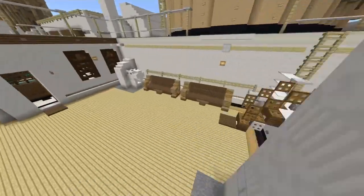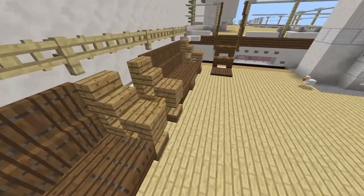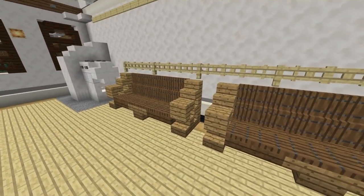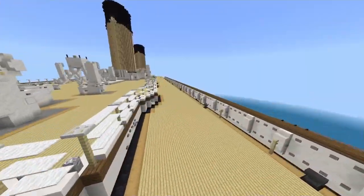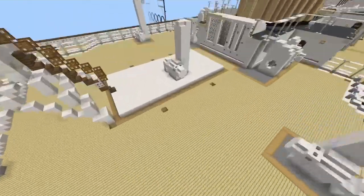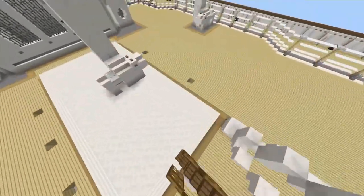Moving aft, the only thing that's changed here is the deck benches. They used to have black armrests, but I figured out — or rather other people figured out — that they were actually bronze or brass. So yeah, they're unpainted bronze or brass. I originally thought they were painted black. Moving here, there are these holes in the deck that need to be fixed — I'll explain why these holes are here later on in the video.